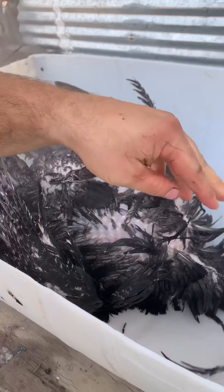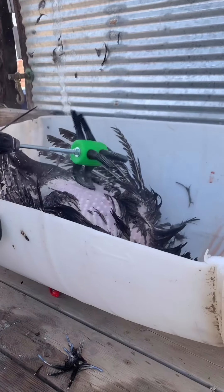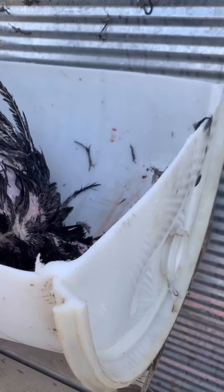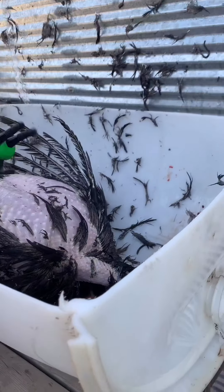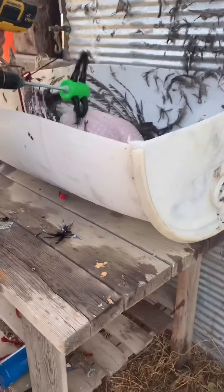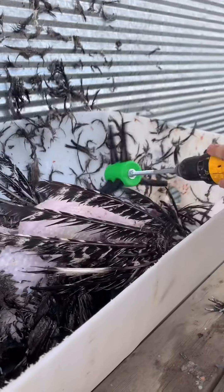Oh yeah, see how easy they come out now? I think the grain may be even better. Oh yeah, oh my god. Why does that thing even work? Why does that thing even work?